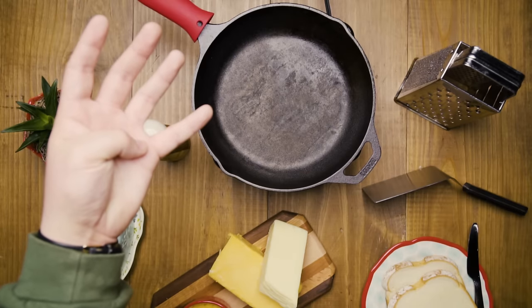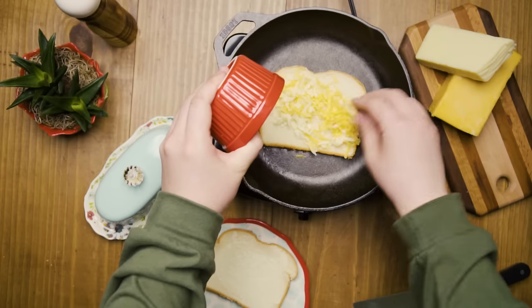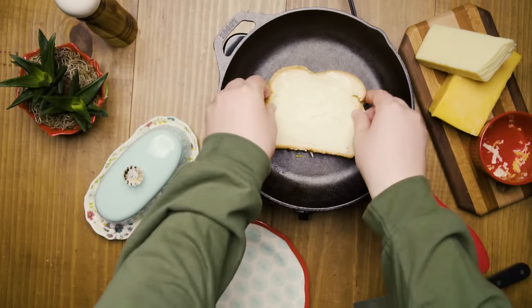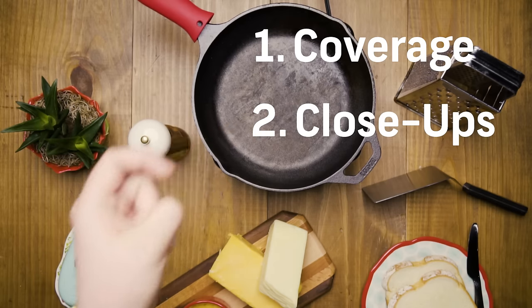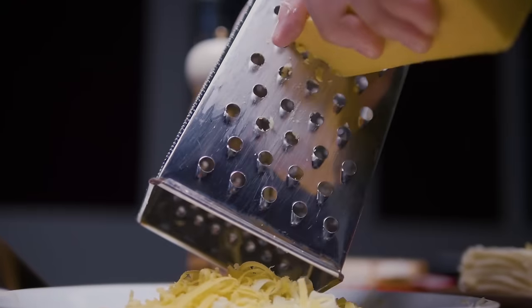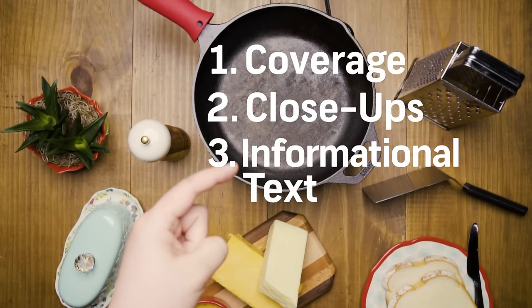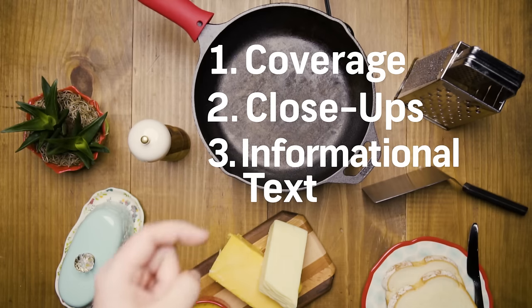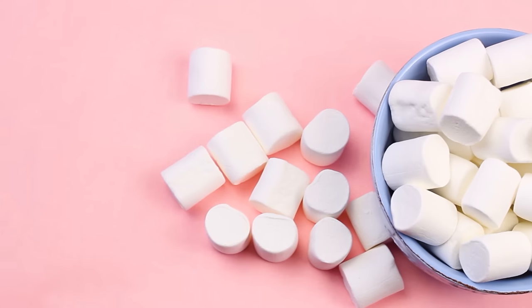There are four things that you need to really hit: number one, really good coverage; number two, close-ups; number three, informational text; and number four, the ever-important cross-section.